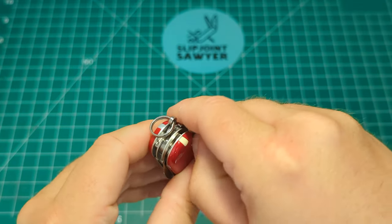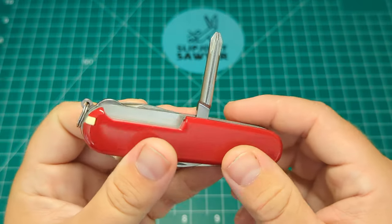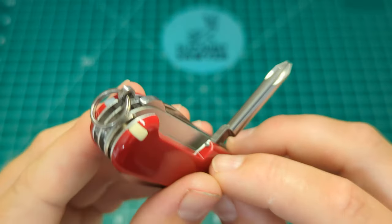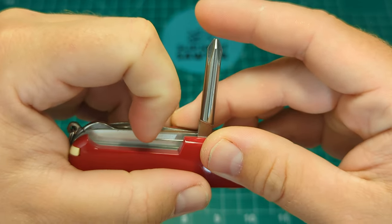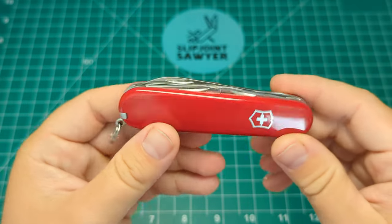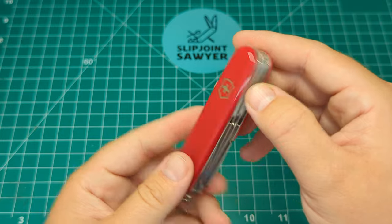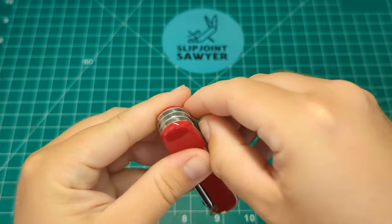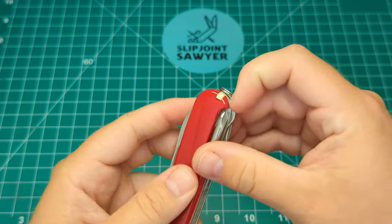Instead of a corkscrew you have the Phillips head screwdriver — something I like to have on all my Swiss Army knives; I really prefer this over the corkscrew. There's also a pin in the scales. What makes this different from the regular Tinker? The Tinker only has two layers. What makes the Super Tinker is they added a third layer, and on that layer you get the scissors and the parcel hook on the back.